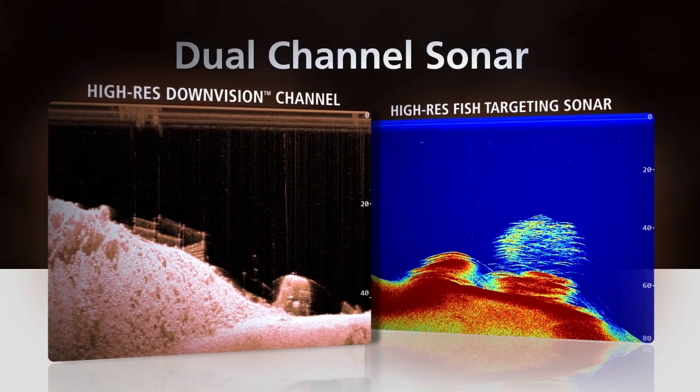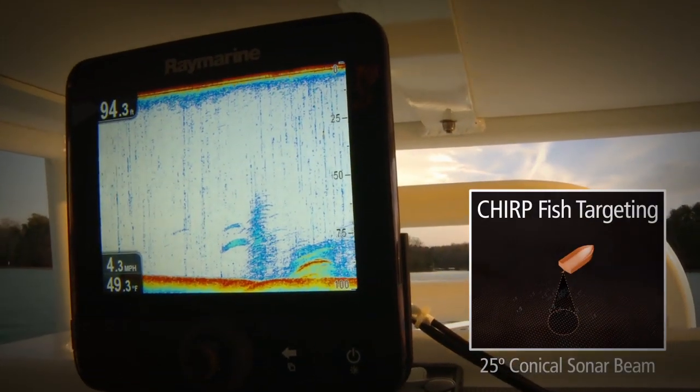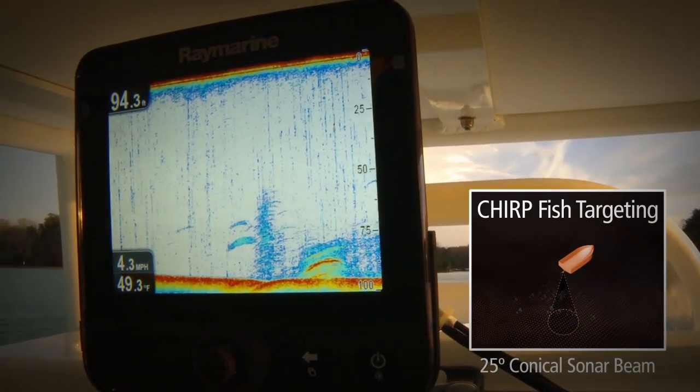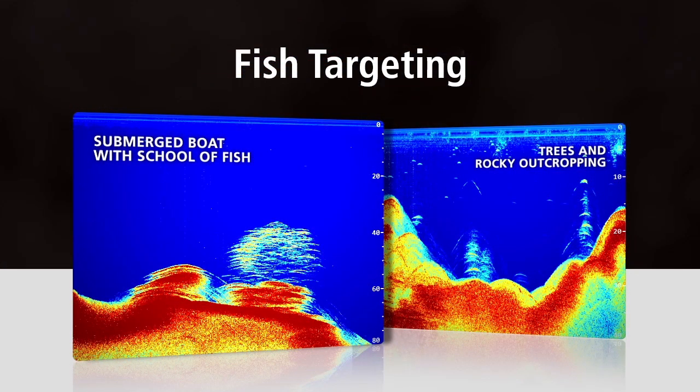Dragonfly offers two distinct Chirp sonar channels. Chirp fish targeting scans directly below the boat with a 25-degree cone angle, easily detecting individual fish as well as bait.